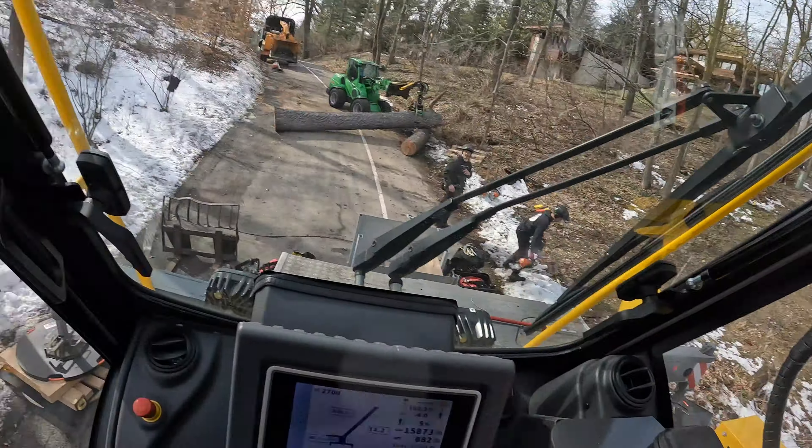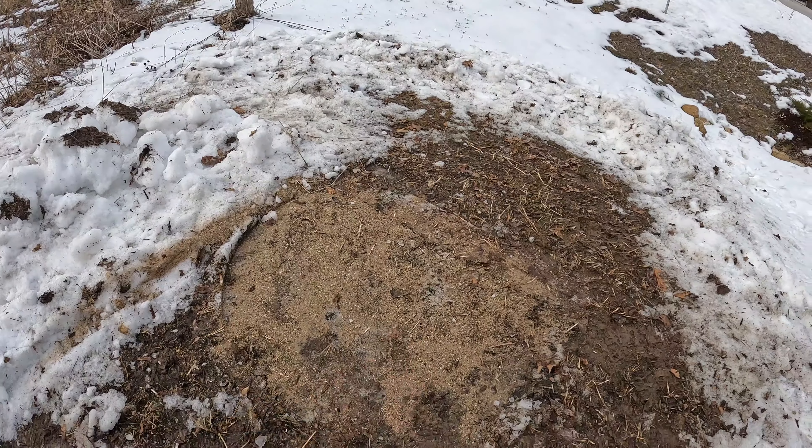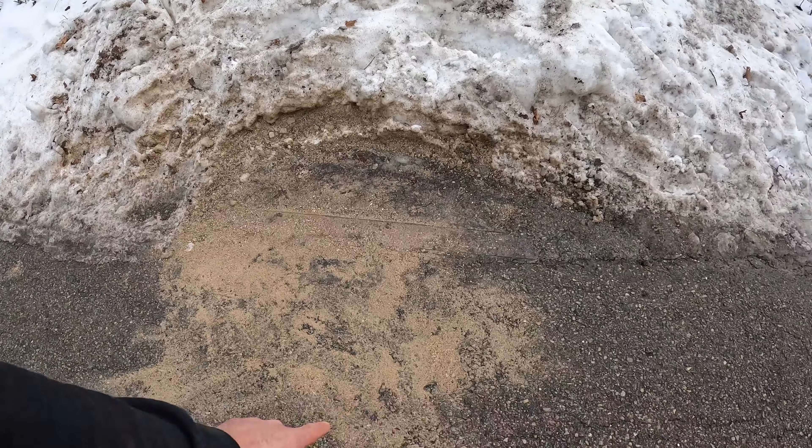We got the tree cut down safely. Maybe I'll do a little video of us taking it off the blocks. Got the job all completed here — this is where we had our outriggers. You can see we have a little bit of sand left over. We like to put sand down just in case there's any ice, to give us that extra little grip.